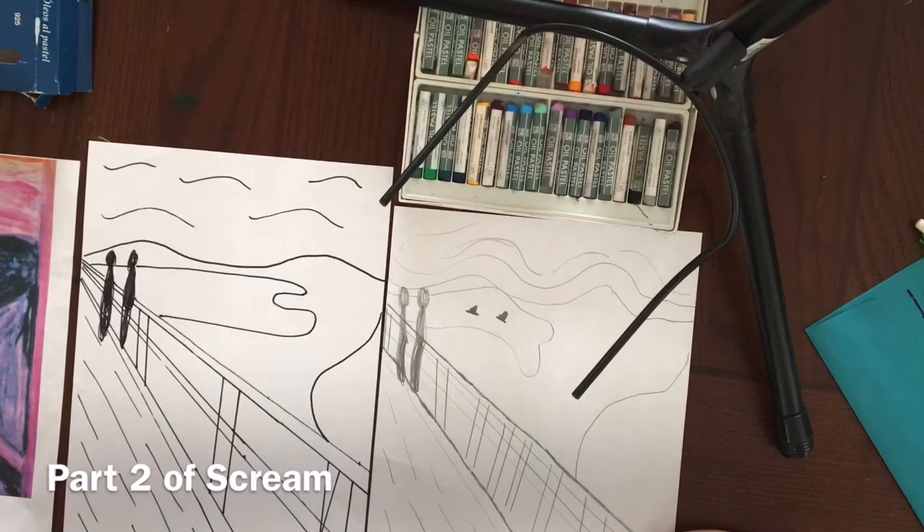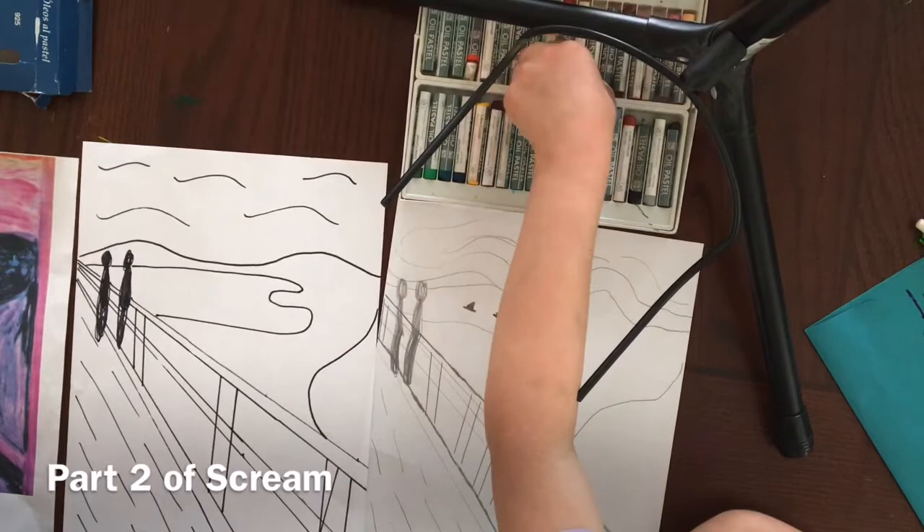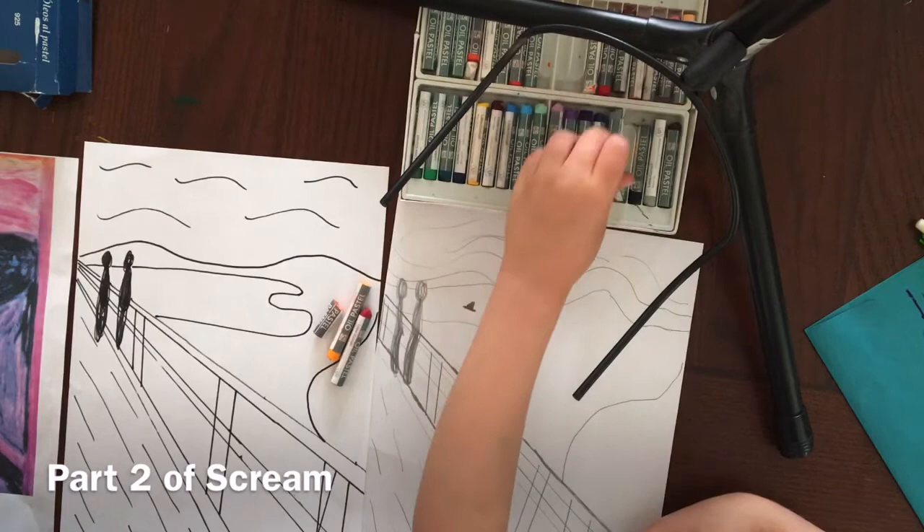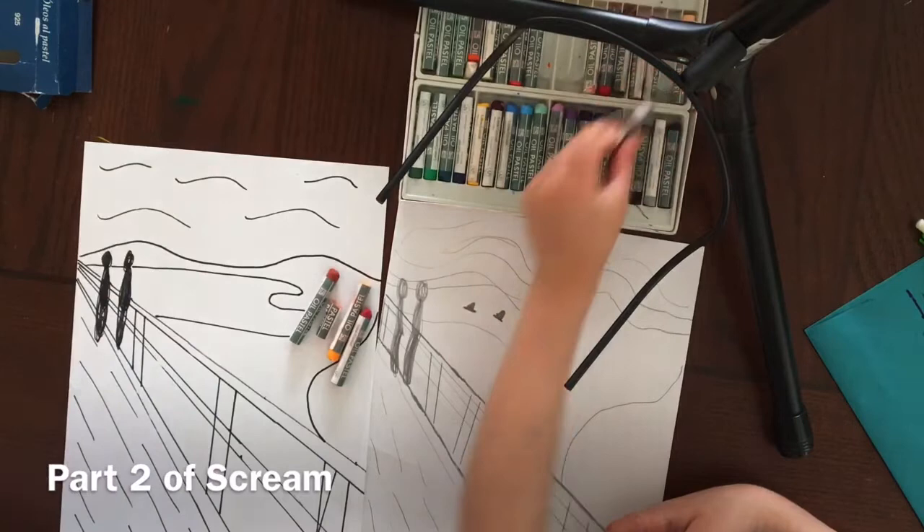The warm colors feel like they're warm. Yeah, so give me a couple examples of warm colors. Can you tell us? Red, yellow, orange, brown, and pink.